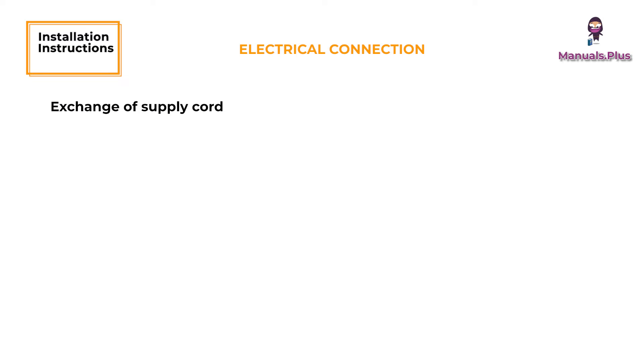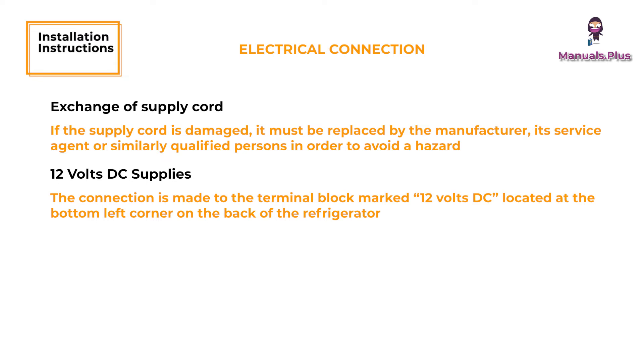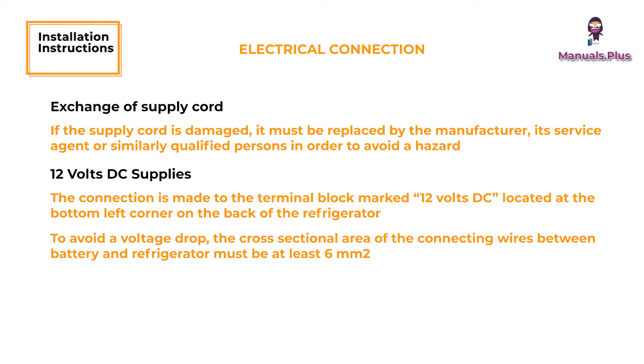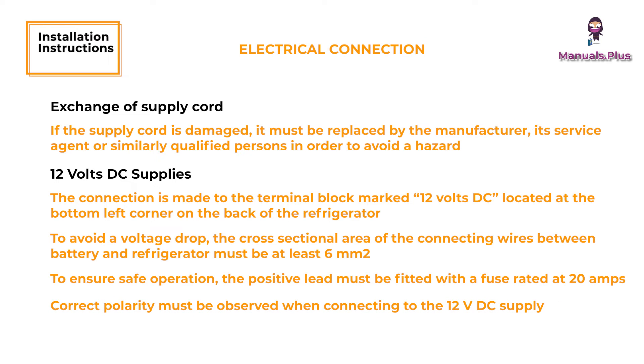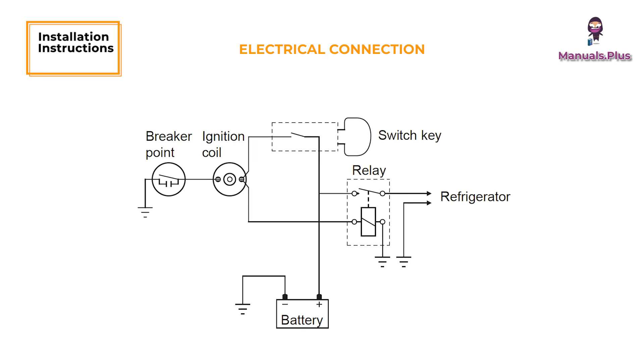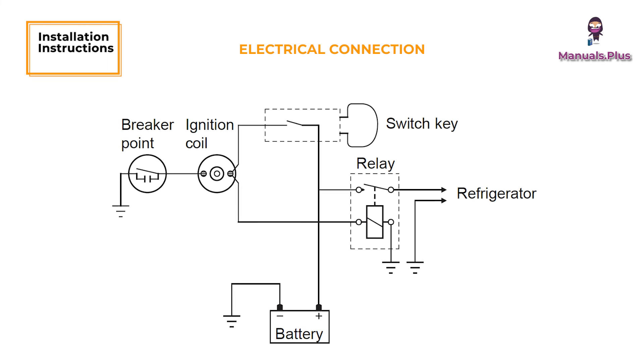Exchange of Supply Cord. If the supply cord is damaged, it must be replaced by the manufacturer, its service agent, or similarly qualified persons in order to avoid a hazard. 12V DC Supplies. The connection is made to the terminal block marked 12V DC, located at the bottom left corner on the back of the refrigerator. To avoid a voltage drop, the cross-sectional area of the connecting wires between battery and refrigerator must be at least 6mm². To ensure safe operation, the positive lead must be fitted with a fuse rated at 20 amps. Correct polarity must be observed when connecting to the 12V DC supply. The connections must be clean, tight, and free from corrosion. If not, a resulting voltage drop will cause decreased cooling capacity.